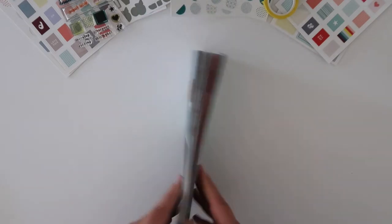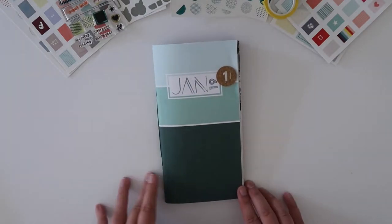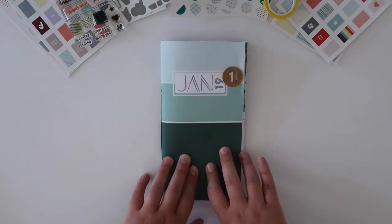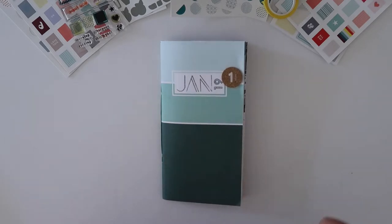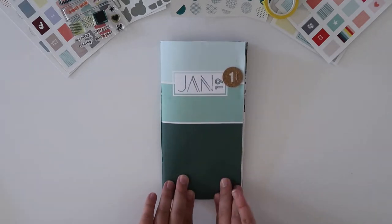This traveler's notebook is from Studio Calico. They have offered a traveler's notebook subscription for quite a while now, and even though I've been subscribing for a while, this is the first notebook that I've actually completed. I'm hoping to do one for every month of 2019.